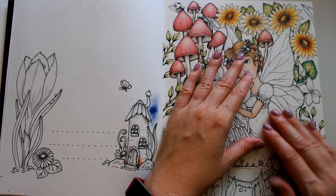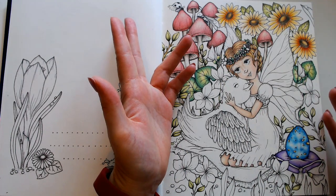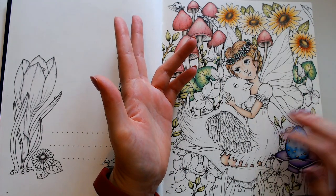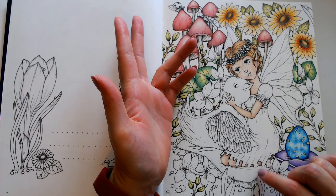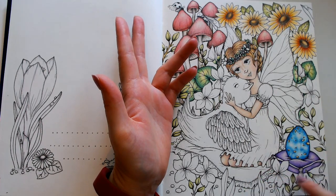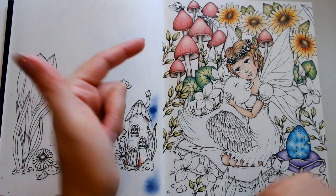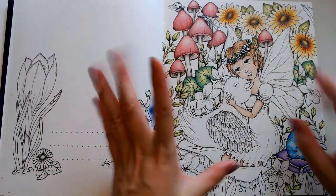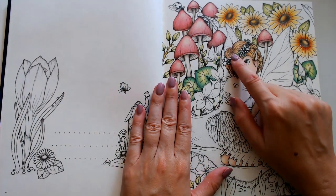I don't know what color I want her dress, and I don't know what color I want the poof under here or the stuff over here. I still don't know any of that. I did color her hair though — you can see that.